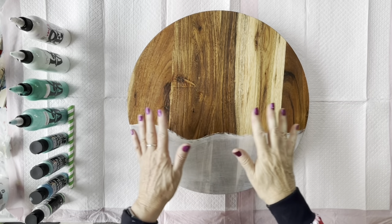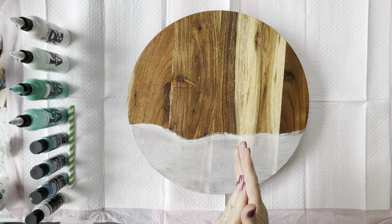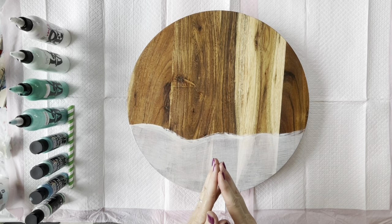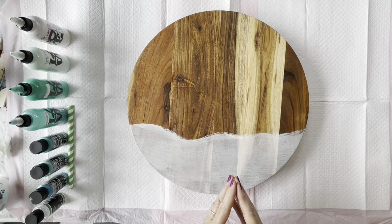Hi everyone, welcome back to Studio 33 Art by Kay. Sorry I've been away for a week or so — been busy doing resin work and making things for Christmas. I thought I'd do a quick one today, hopefully a quick one for you, because I know we're all busy at this time of year.